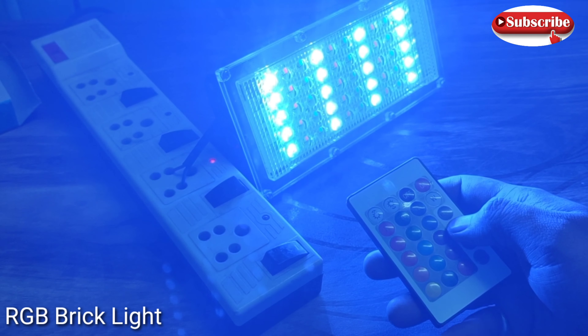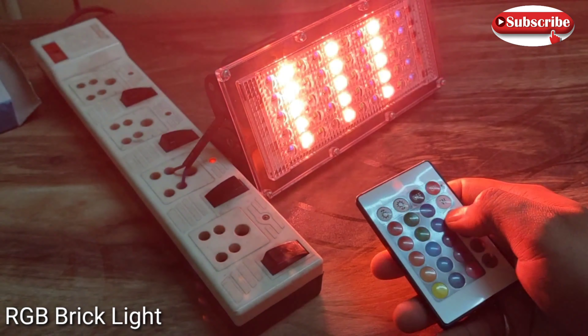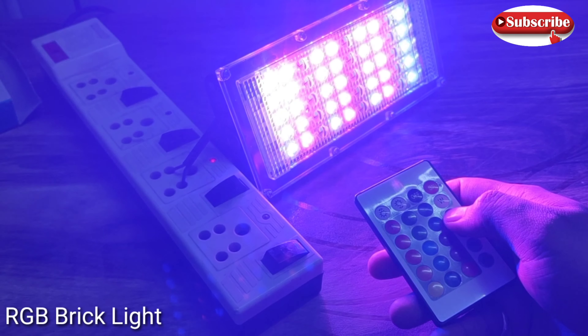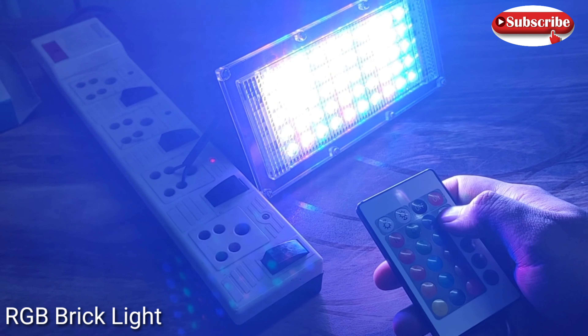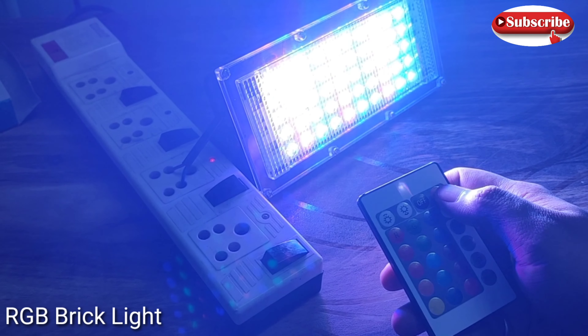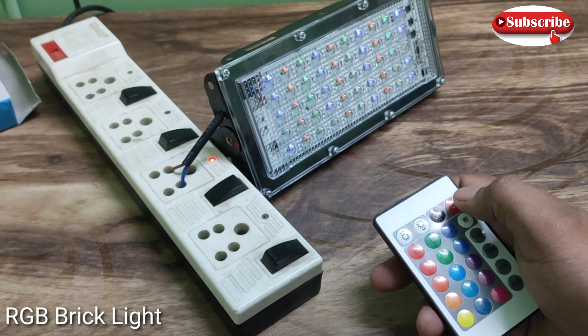The most important issue is how long it lasts. I think the build quality is acceptable for the price. In this price range it costs much less, so the most important thing is how long it will last.